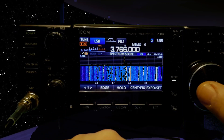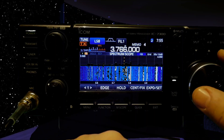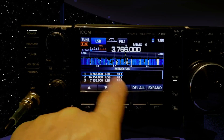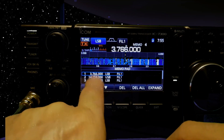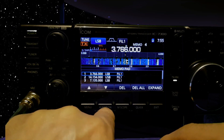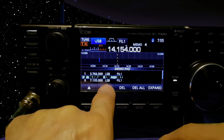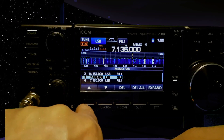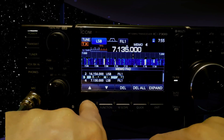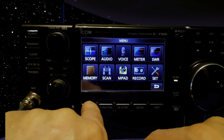Say you like this frequency — you push memory pad and hold it, it beeps twice. When you go menu then memory pad, there it is, and then you can select any one and scroll down. Then if you want to store it — I've just got to remember how to store these things. I have done a video on storing memories, honestly.